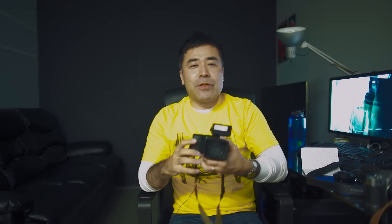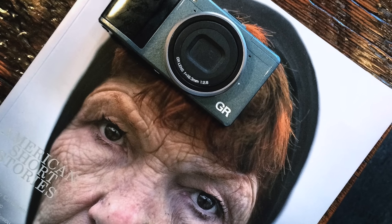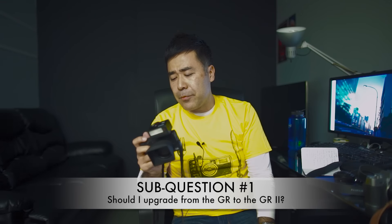GR2. There isn't a huge difference between the GR2 and the original GR except in firmware. As I dig through the menus, I'm realizing the power of the GR again. I forgot to bring my GR limited edition — which is a good sign because I always have it with me — but now that I have the GR2 to review there was no point. Would I upgrade if I have the GR? No. Don't upgrade. The older GR should just get the firmware update.